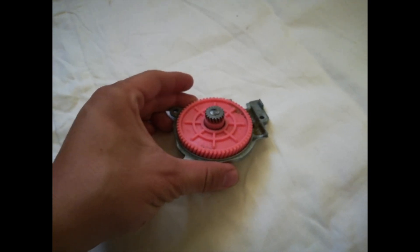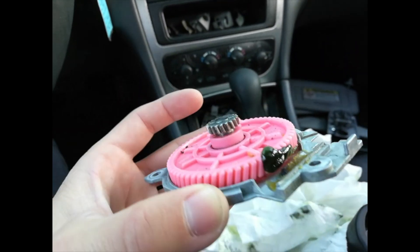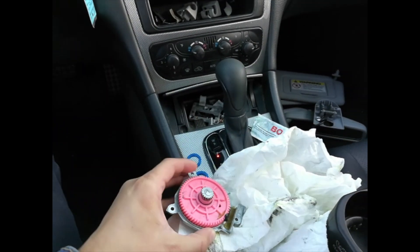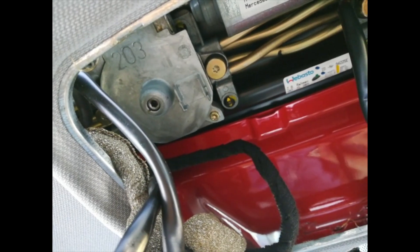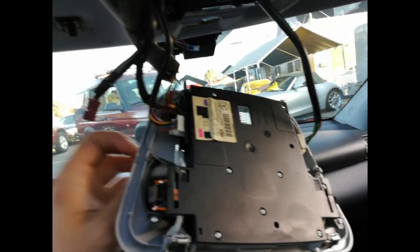Now let's go back to the car and take a look. Put this gear back into the car — before that, apply grease on this gear side and on the back. Let's give it a try and see if it works. Once everything is tied back, plug the three main connectors back in and we'll give it a try.